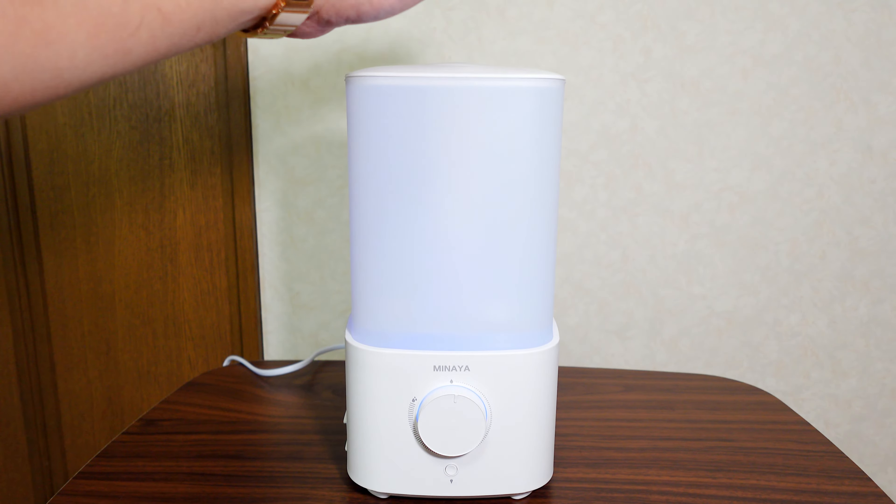小さいものだと日に何回も水を補給しないといけませんが、ほぼ1日1回入れるだけで良いかと思います。開口部が非常に大きいのでお手入れもしやすく、機能的に非常にシンプルです。サイドにアロマオイルを入れていただければアロマディフューザーとしてお好みの香りを楽しみながら加湿できます。この加湿器、本当に良い商品です。参考になりましたでしょうか。それではまたご覧になってください。さよなら。チャンネル登録をお願いいたします。